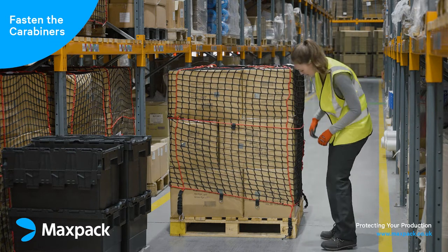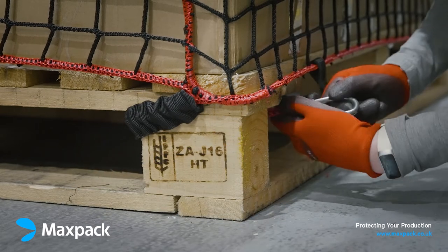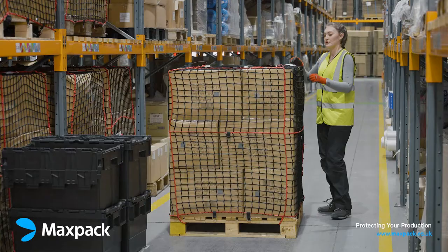Next, fasten the carabiners on all four corners of the pallet. If your forklift lifts the pallet on the short side, you can route the carabiners through the short side of the pallet and fasten on the long side to prevent potential damage from the forks going into the pallet.